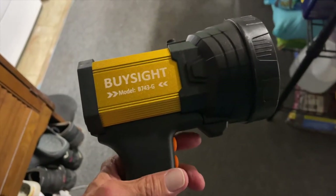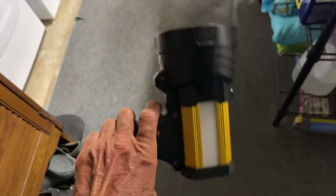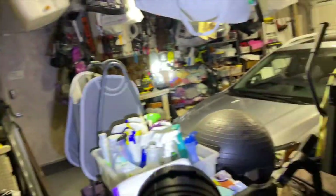All right, so anyway, I bought this by sight — I guess you call it a spotlight. Let's go ahead and just turn it on. It's supposed to be 10,000 lumens, right?